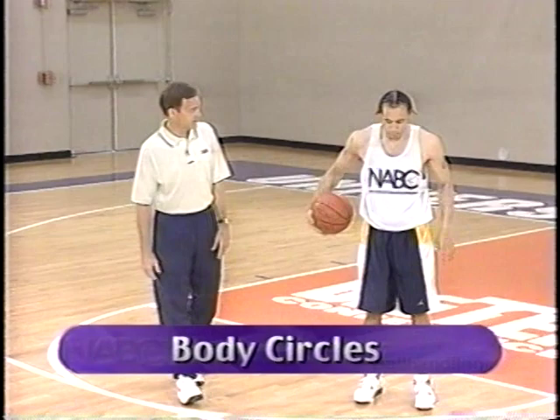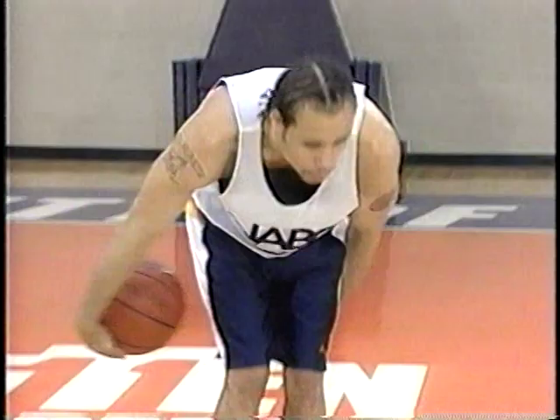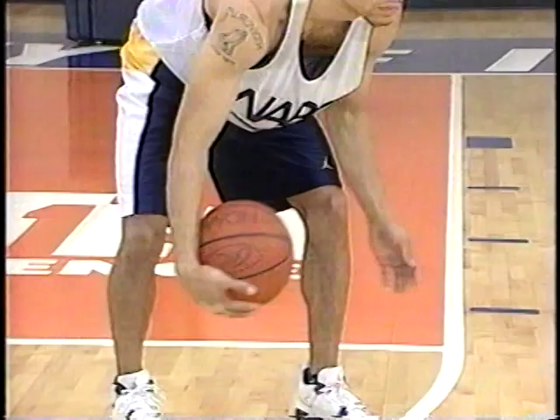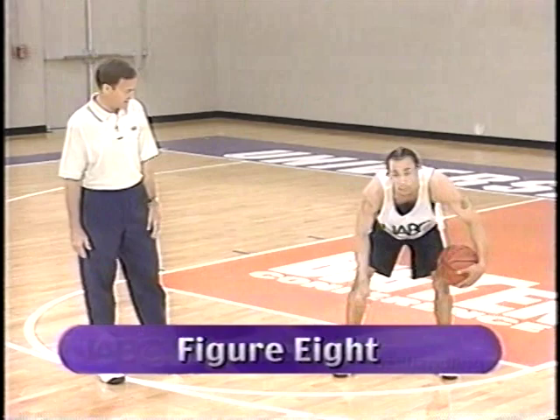Now we'll take a look at body circles. Use your imagination when you're doing these drills — you can create a little more difficulty, a little variation of any of the drills. Imagination's a good teacher. Round both legs together, round the legs individually. Always a good idea to go both directions. For a right-hander, it might be more comfortable going one direction than another. Make sure you always go the less comfortable direction, because that's what you need to work on more.